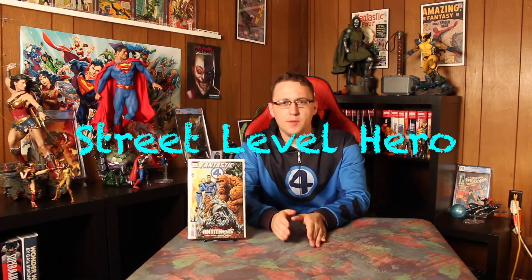Hey guys, what's up? We're back with another comic book review, and this time we're doing Fantastic Four Antithesis number one. Before I get into it, I want to drop a massive spoiler alert. I am talking spoilers for this issue — only this issue though, so just a heads up before we get into this too much.